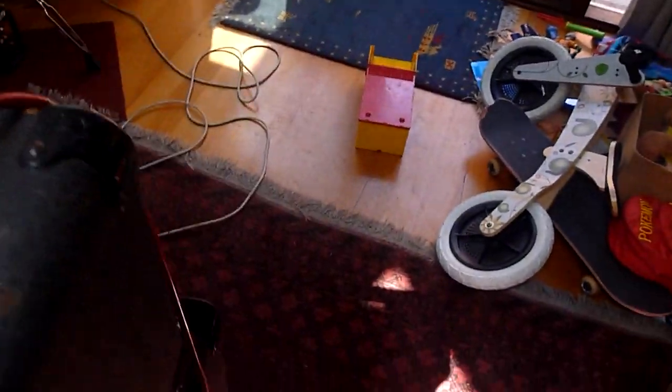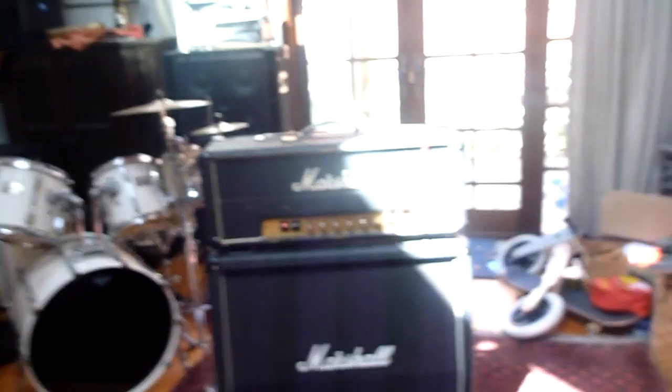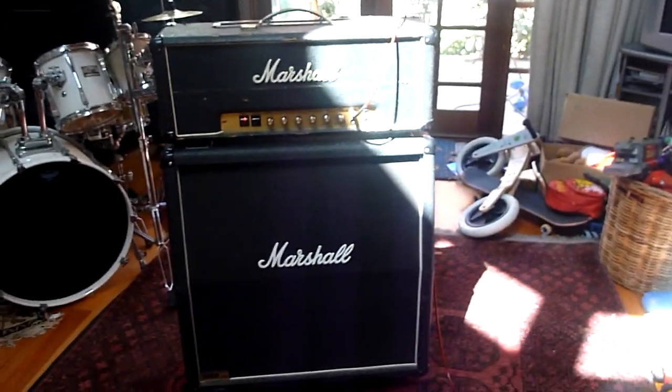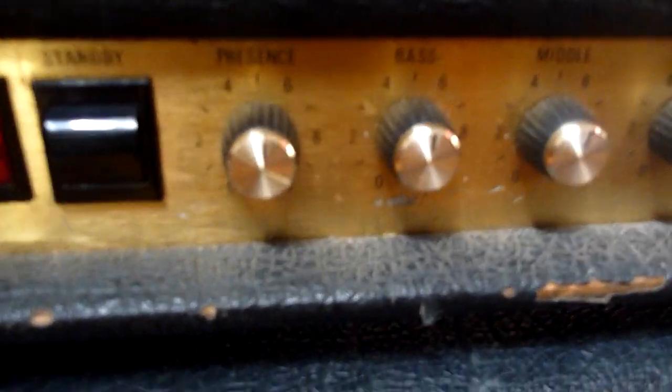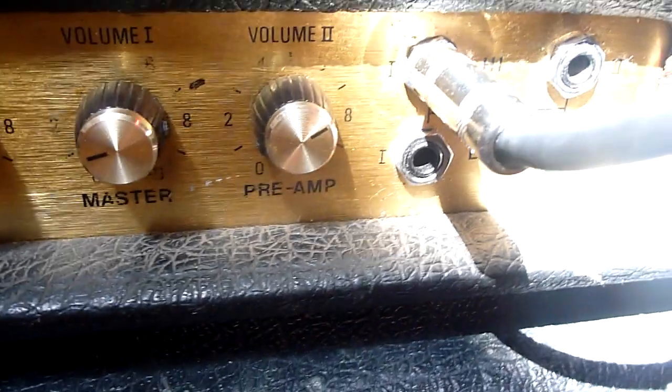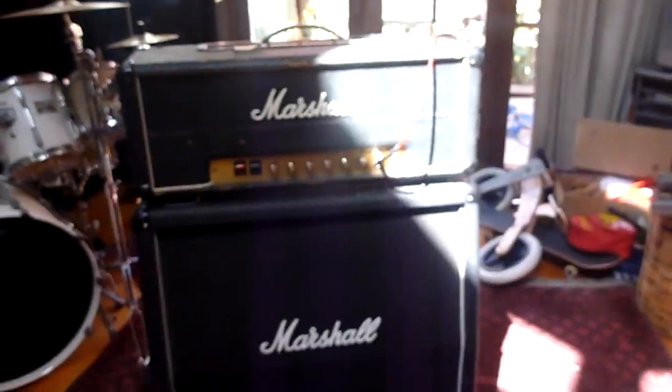I'm putting it through an old JMP 78 master volume model, just going straight in. There's no pedals or anything like that, just going through a Gibson Stockers and Rocks SG. And yeah, this is the sound of it. All the settings are just on center, basically all the way across, and we've got the master volume down a bit. I've got a little bit of pre-amp on it, just to hear that sound, and I'll clean it up for you in a minute.